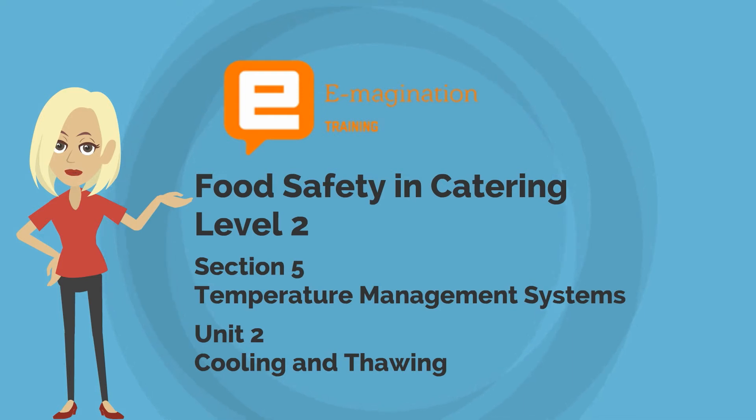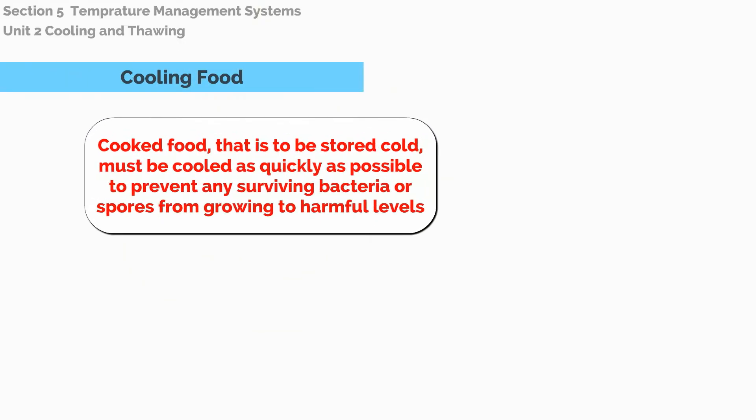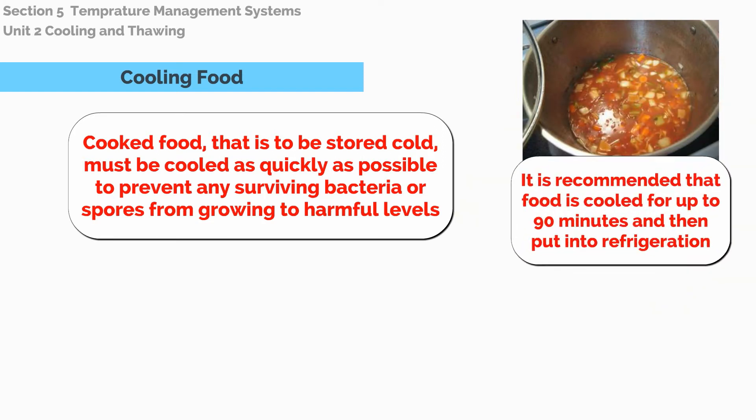In this second unit, we are looking at cooling and thawing. Cooling food. Cooked food that is to be stored cold must be cooled as quickly as possible to prevent any surviving bacteria or spores from growing to harmful levels.